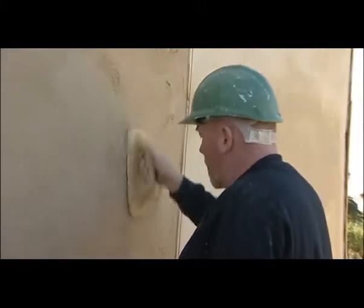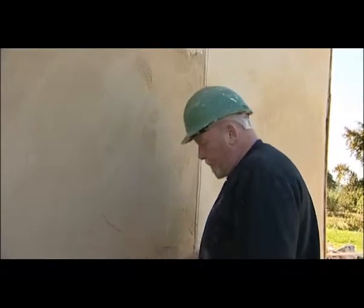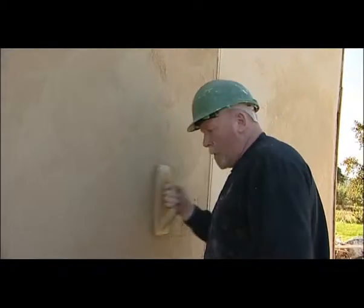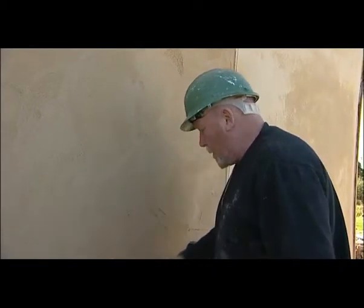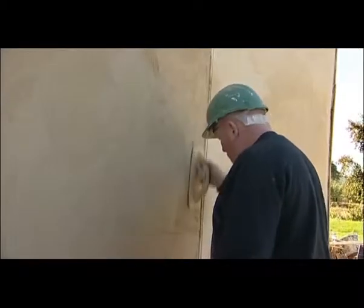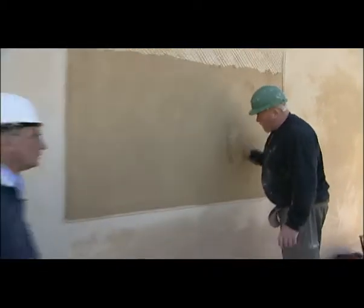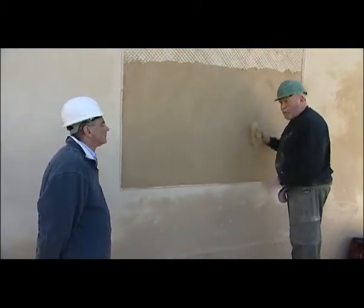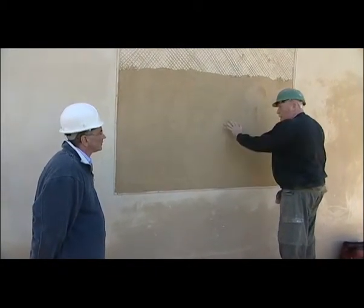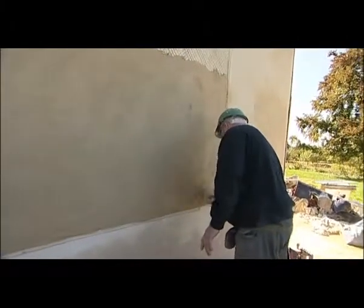So you've applied the plaster with a steel trowel and a hawk, and now you're just giving it one gentle float over. The thing with this comb work is the design has to be done while it's still really wet, so you don't get a chance to hard float it. Normally you'd hard float — that means a vigorous circular motion as it's going off, to compress the aggregate together. But you don't really have a chance with this because you have to do the design whilst the wall is wet and tacky.